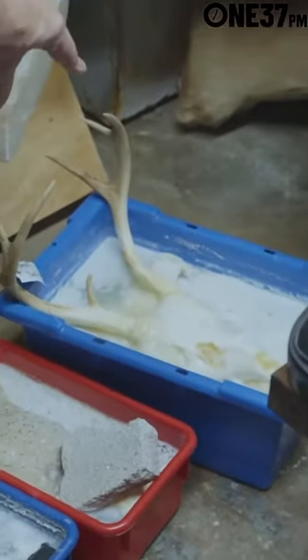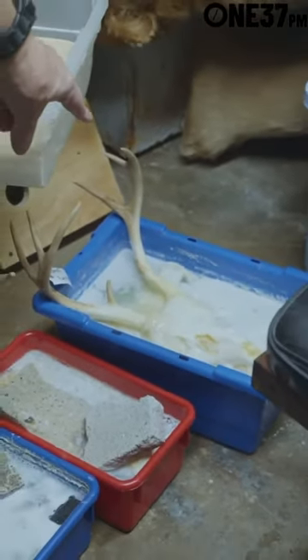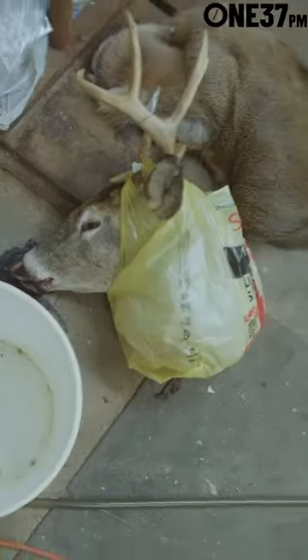There's a deer skull. I put it in complete — it had its hair, meat, and everything on it. That's a deer that just came in last night. It's still frozen, not thawed out all the way.